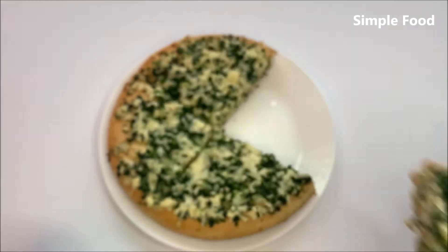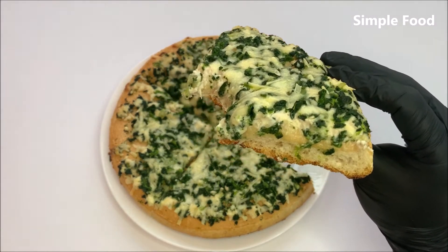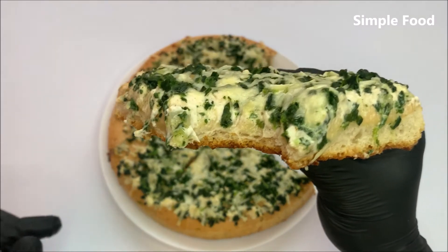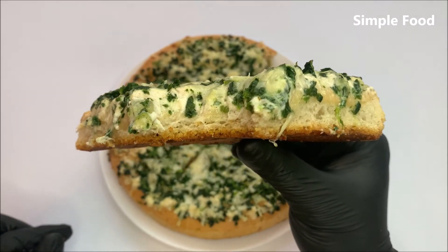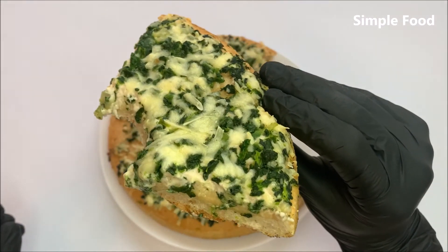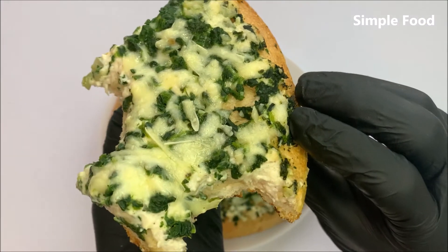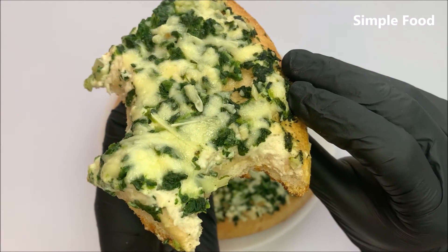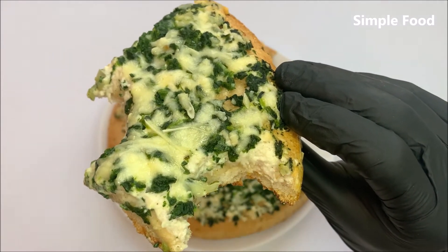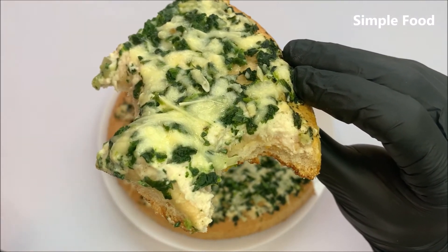Let me taste it. I hope you can hear this — really crunchy. Yeah, better than I thought I would say. Not really dry or so. Yeah, you can also get a good flavor of the cream cheese. It's also a little bit spicy but not in terms of hot or so. Yeah, it's well seasoned.